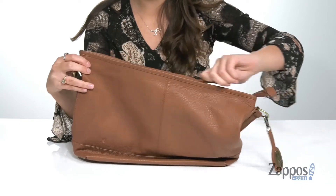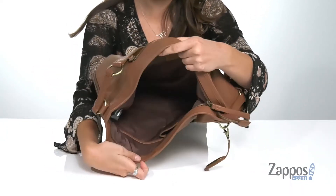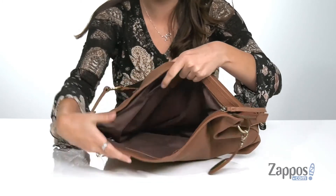Open up the inside using a zipper closure. You'll find it's lined on the inside. There's a back zipper pocket as well as two front slip pockets for additional storage.